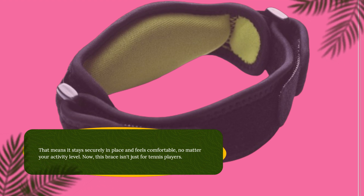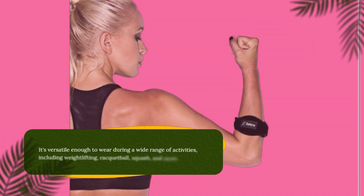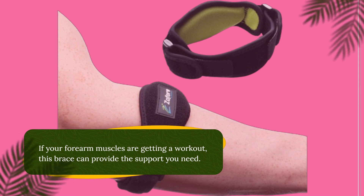Now, this brace isn't just for tennis players. It's versatile enough to wear during a wide range of activities, including weightlifting, racquetball, squash, and more. If your forearm muscles are getting a workout, this brace can provide the support you need.